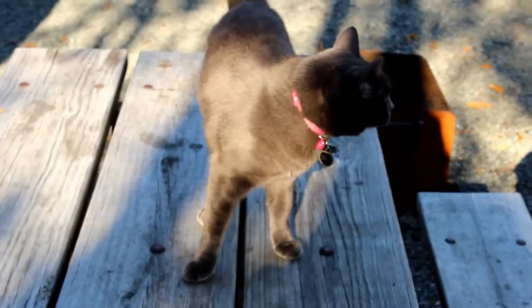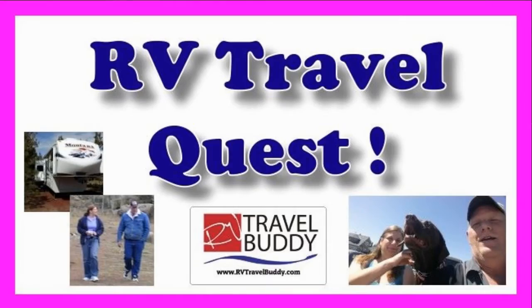Hi, I'm Rob. Hi, I'm Sherry. And this is our cat, Lily. This is Cinder. We've got the truck, we've got the trailer, and we're ready for our RV Travel Quest.